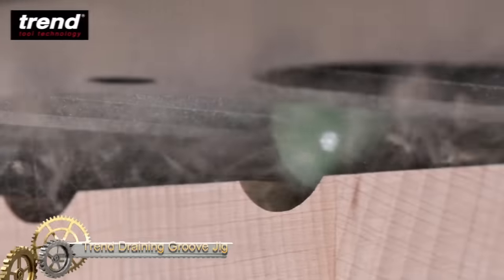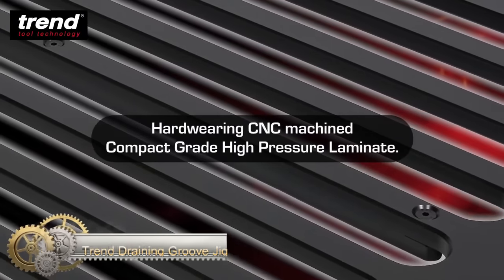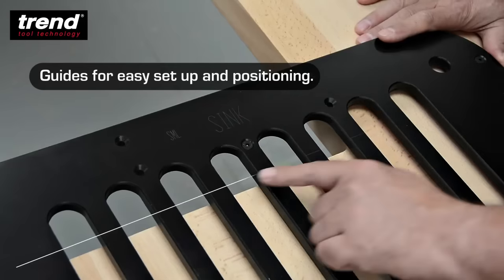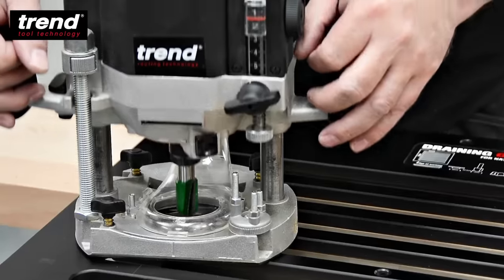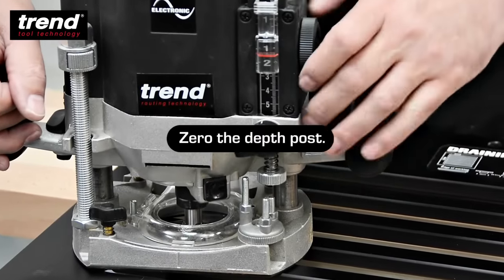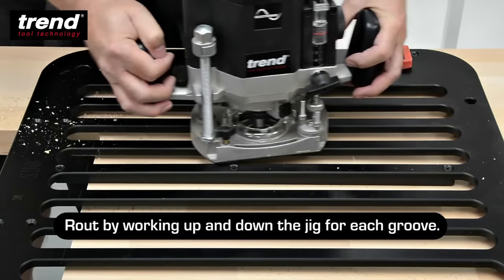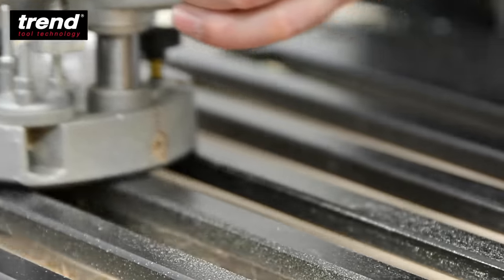The Trend Draining Groove Jig is a precision tool designed for routing draining grooves in solid timber and compact laminate worktops, particularly for the installation of sinks like Belfast, Farmhouse, and Undermount varieties. Crafted from durable 12mm CNC machined compact grade high pressure laminate, this jig offers a 0.5-degree fall, featuring 8,455mm long drainer grooves with 50mm pitch and alignment sight marks. It also includes three removable sloping runners for added support.